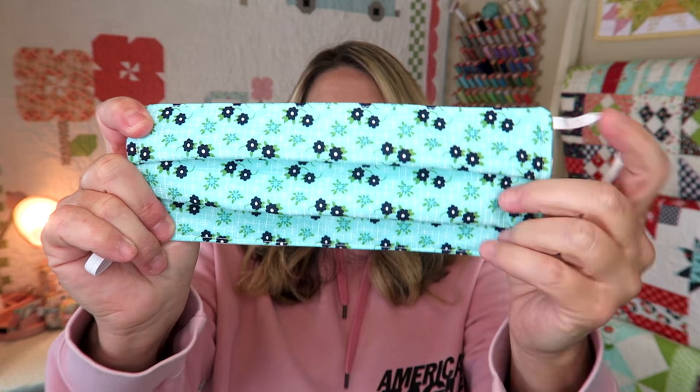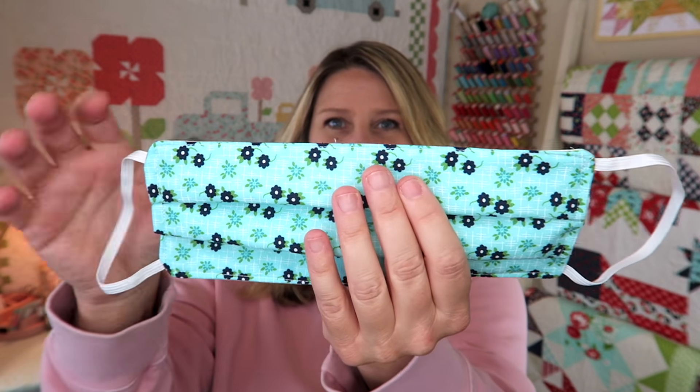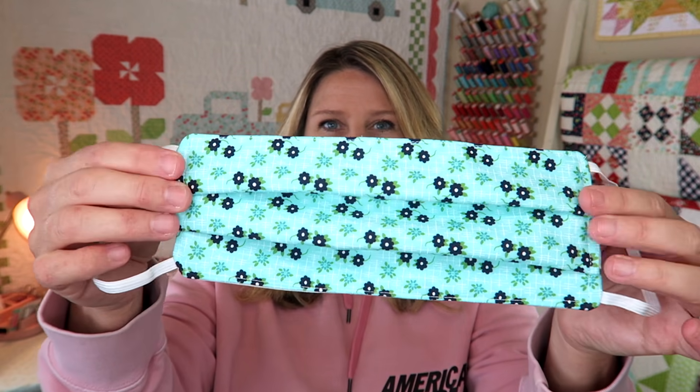I wanted to get this video out for you guys. Definitely check your area and see if your hospitals are asking for people to hand make these — it's a great way to give back to your community. These are really simple; they're just kind of a pleated mask with elastic bands to hook around your ears.